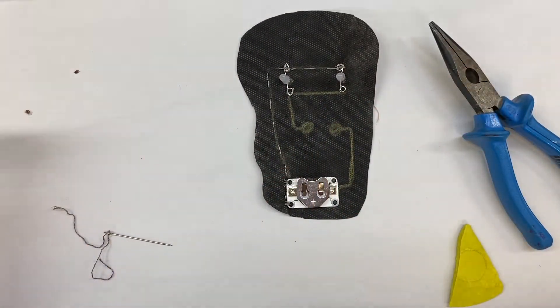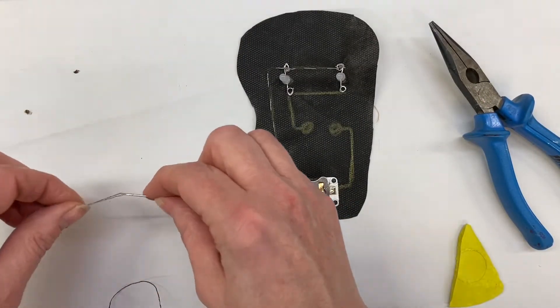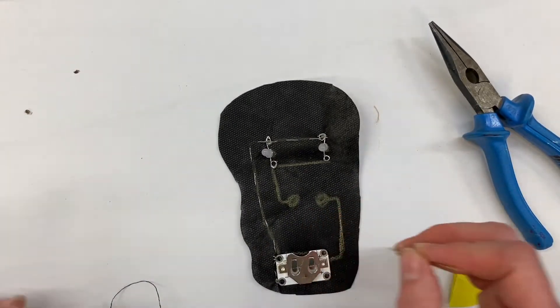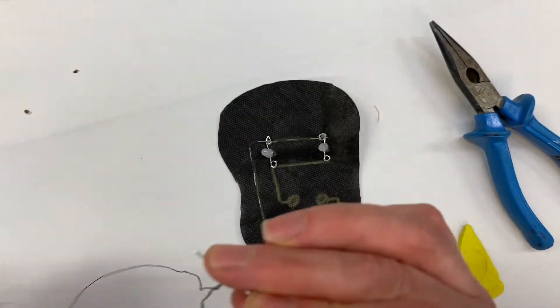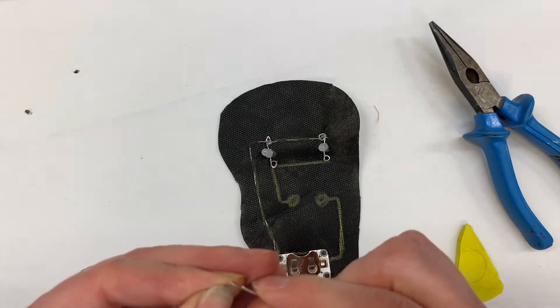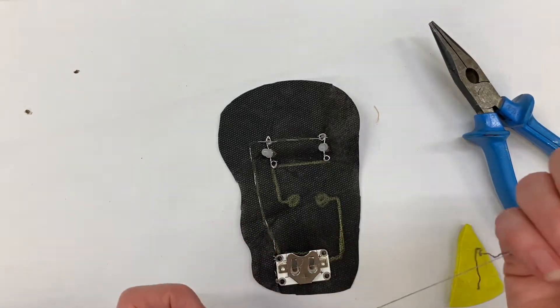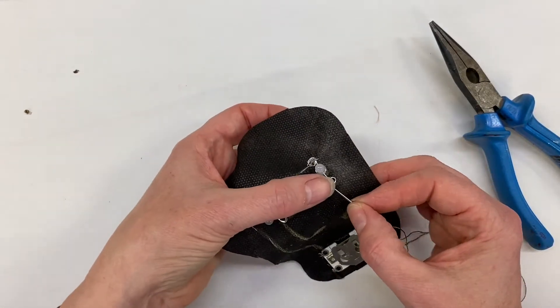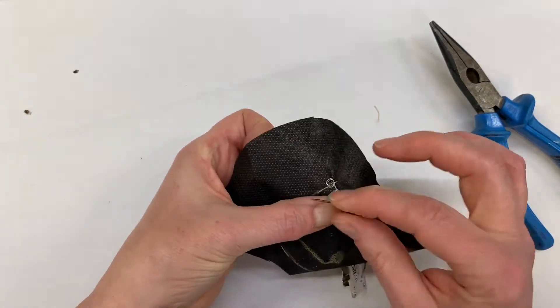I'm going to cut myself some more thread. This time we don't go down to the cell holder — we're only going to go down to here, because that's where our switch is going to be. If we sew all the way down to the cell holder, as soon as we put the battery in our LEDs will light up and won't turn off — the only way to turn them off would be by taking the cell out.